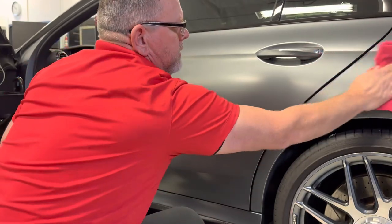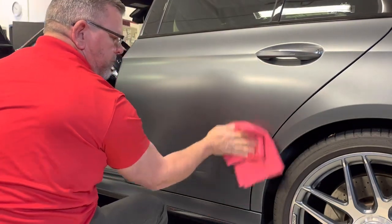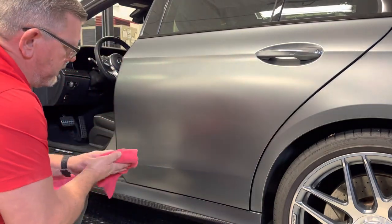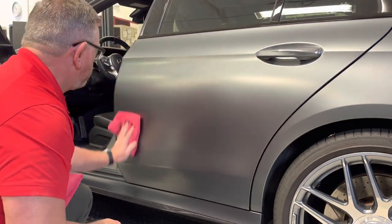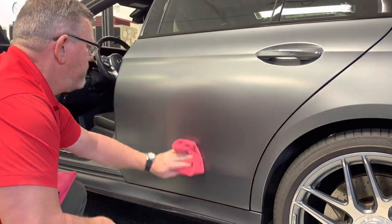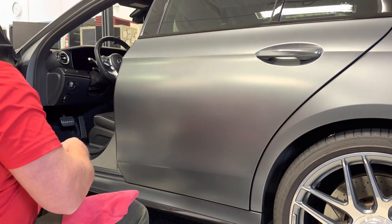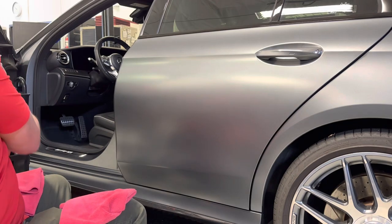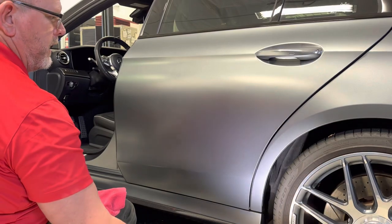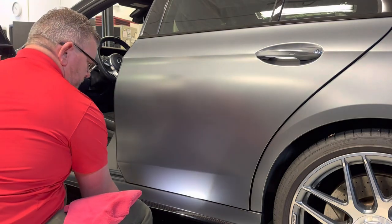I can see I got a little bit on the adjacent panel over here even with the door open. Getting down on the bottom — that looks pretty good. We can take an inspection light and inspect it if we like, holding the light at angles and looking for any spots we may have missed during our application.